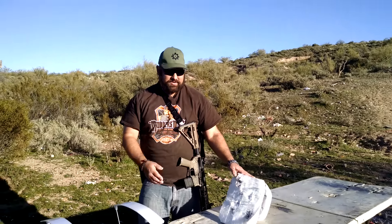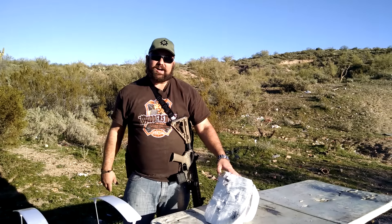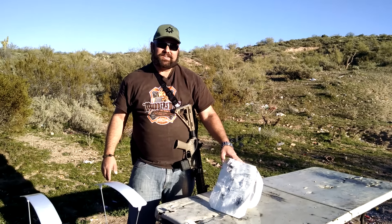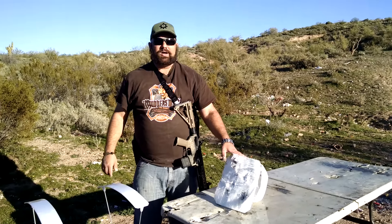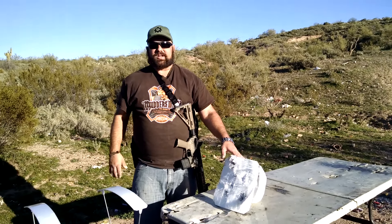Thanks again to Ed Avila at ARFCOM for providing the upper, and thanks again to HICOM for providing the armor. If you guys have any other test ideas, please be sure to leave them in the comments below. As always, like and subscribe.